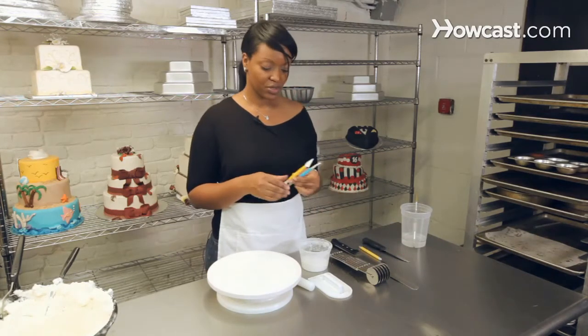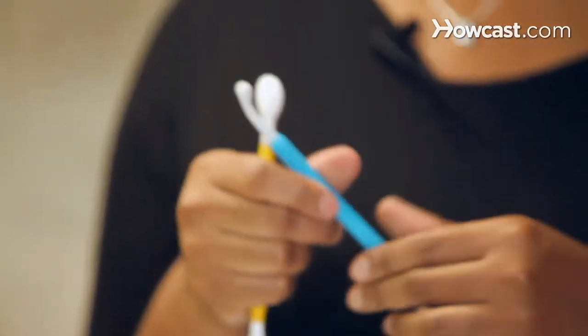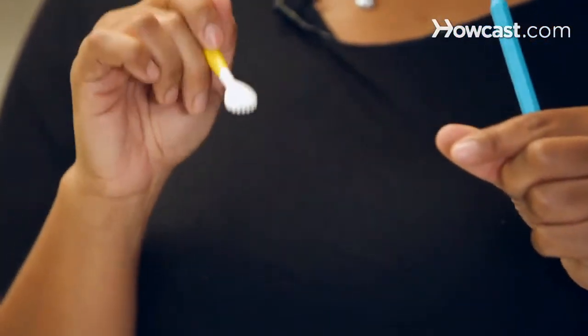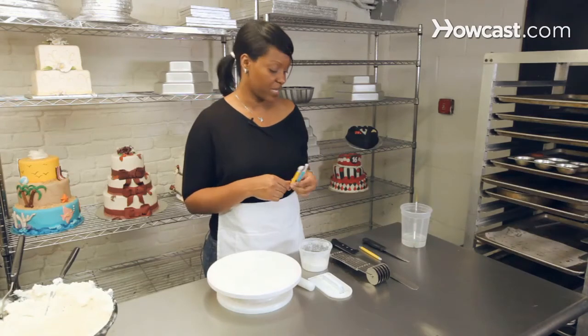These are just a couple of tools that you can get from any cake decorating store. They help you to make indentations in your fondant. This one has some lines in it if you want to make lines in your fondant. There are lots of these with different edges and multiple purposes, so you can use them for just about anything.